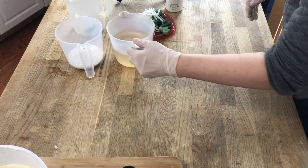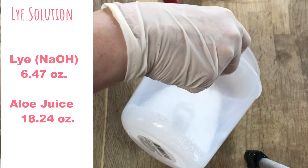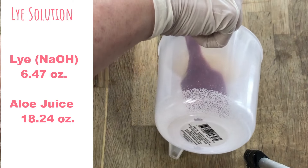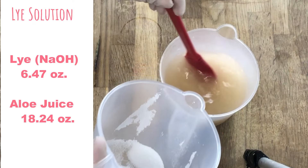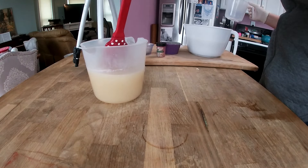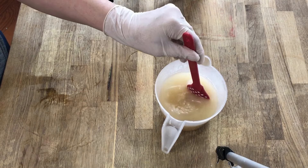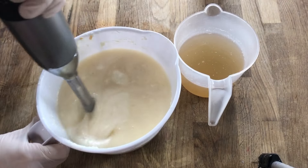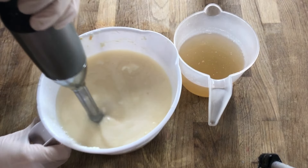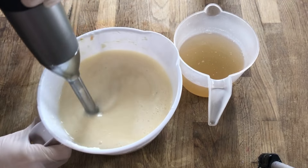The first thing we'll do is make a lye water solution. In this case, I'll be substituting 100% of the water for aloe juice. I'll dissolve my lye and set this aside to cool until it reaches room temperature. If you buy this aloe juice already packaged as a food product in the pharmacy section of your grocery store, then you don't have to worry about pre-preparing it, boiling it down, or anything — it's just ready to pour and mix. I'm going to work with these oils for just a few minutes and get them all blended in together before we add the lye solution.